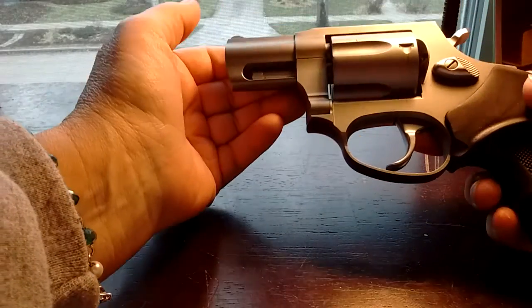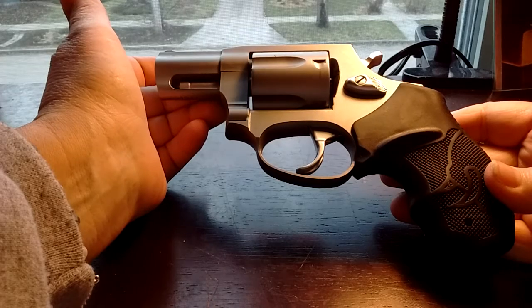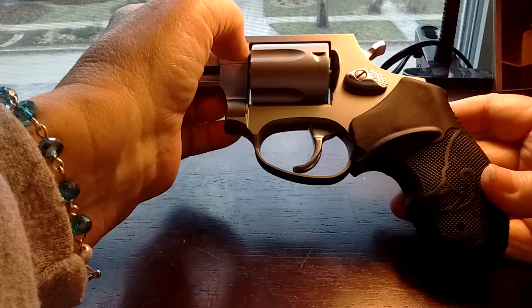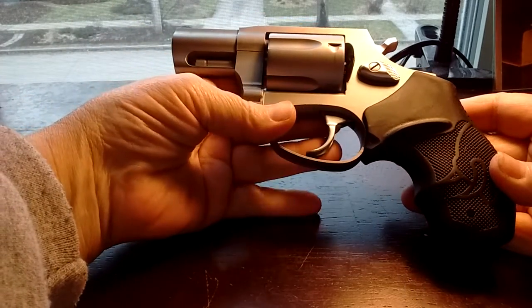This is a 5-shot ultralight. Conceal carries very well. I like this a lot. This has been my dream gun. It's a .38, what I would call a detective gun.